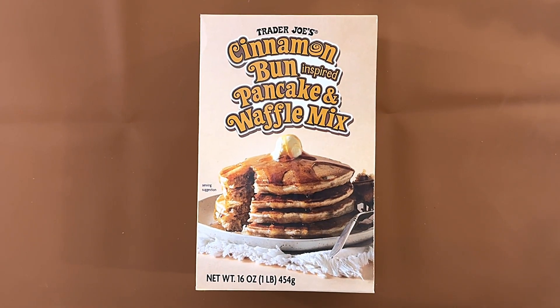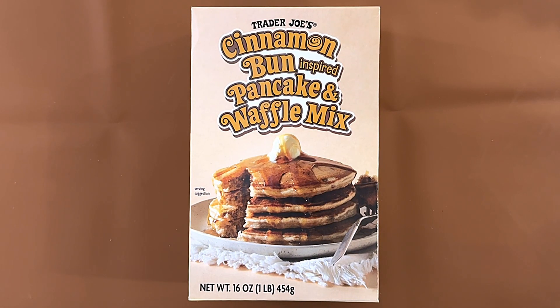Hello tiny reviewer friends. Today I will be reviewing Trader Joe's cinnamon bun inspired pancake and waffle mix.